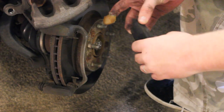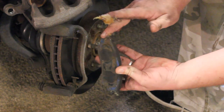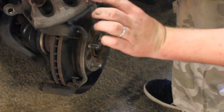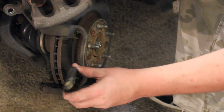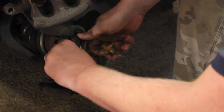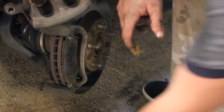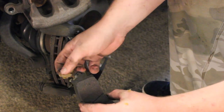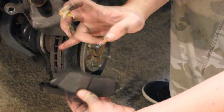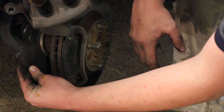With your new pads, take some high-temperature brake grease and dab a little bit on the ends. That's going to ensure your brake pads slide back and forth correctly and prevent noise. Set them back in right here, kind of set down into these slots. Apply the high-temperature brake grease on each side for the other pad as well. Make sure the pad with the wear indicator — that thing right there — is on the back for your driver's side brakes.